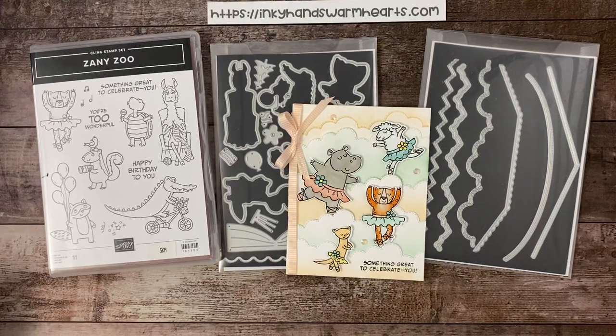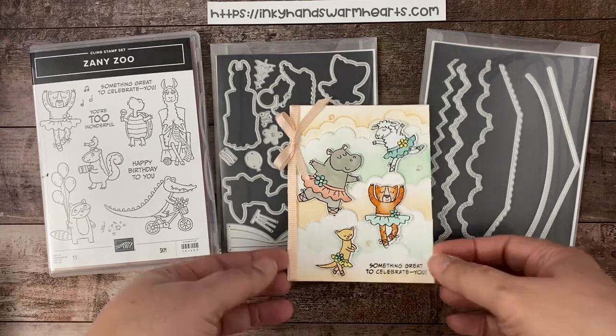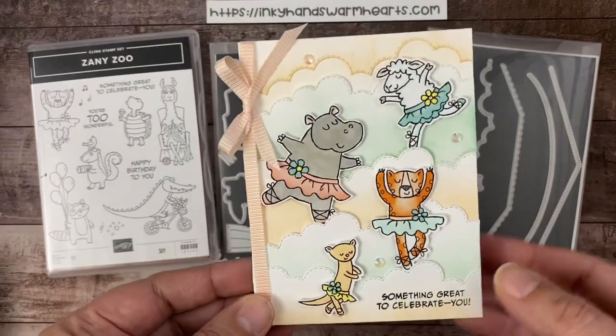Hey everybody, it's Kelly with Inky Hands, Warm Hearts. How are you guys? I'm so happy to be here with you today. I am thrilled to bring you this fun Dancing in the Clouds card.